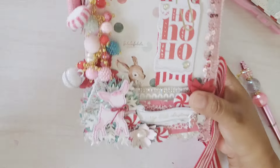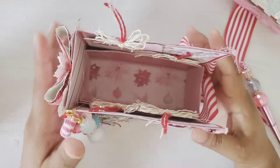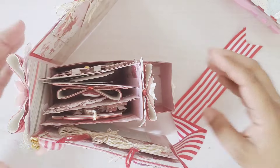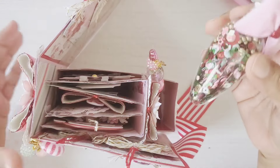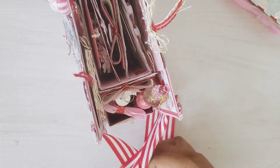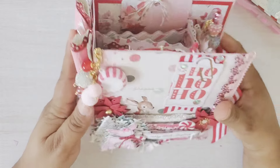Oh my gosh, this is so perfect — you can add whatever you like to this embellishment book box. How beautiful did this project turn out! I am loving the red; the candy cane collection is just so perfect. I'm going to put back my little embellishment book, facing this way, add my pen, add my little shaker mix in the front, and of course I'll add more items like a card.